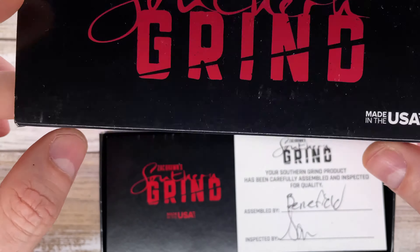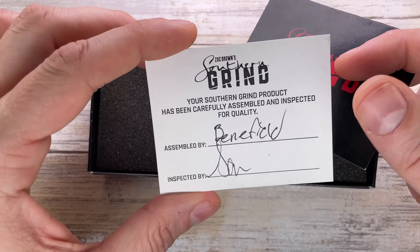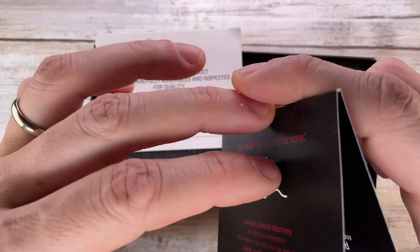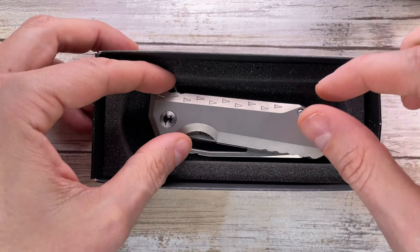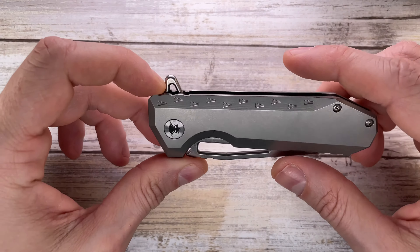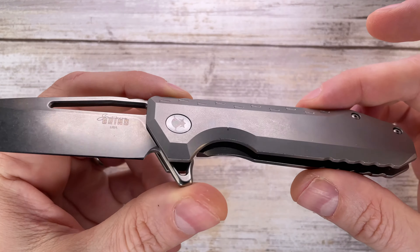You've got this box with some writing, and then you have a couple pieces of paper — one with the quality check inspection and the other one with the QR code and the warranty details — and then a little bit of foam. And then you are encountering your Penguin, which is a very interesting titanium frame lock. This guy is designed by Zach Brown and it's a very very interesting one.